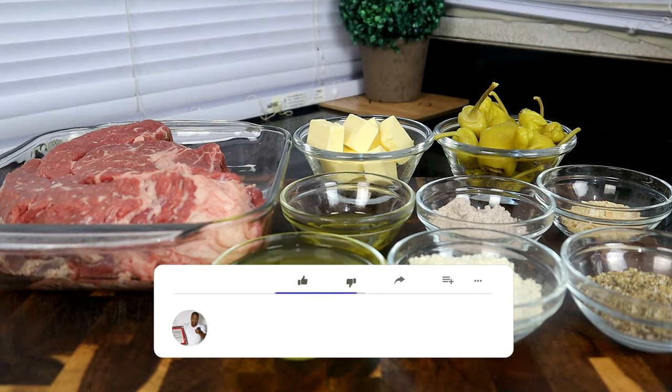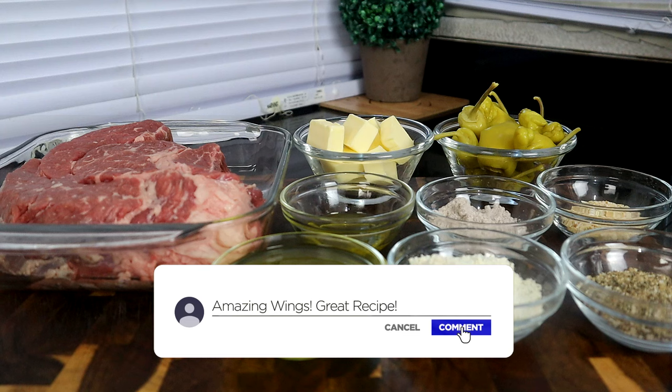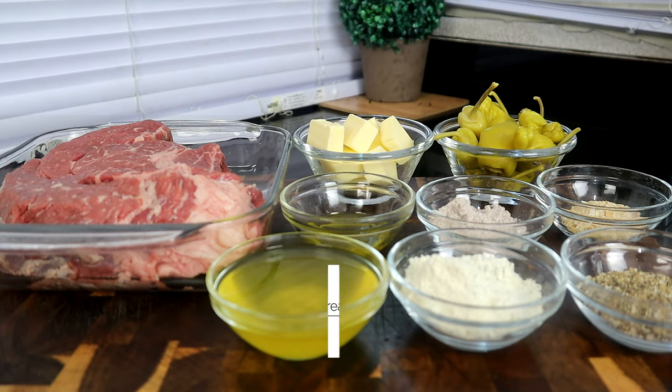All right guys, let's go ahead and get started so we can do a quick rundown of what we need to make this delicious Mississippi pot roast. First you're gonna need a chuck roast, which is the star of the show.